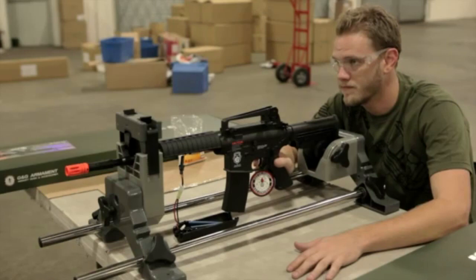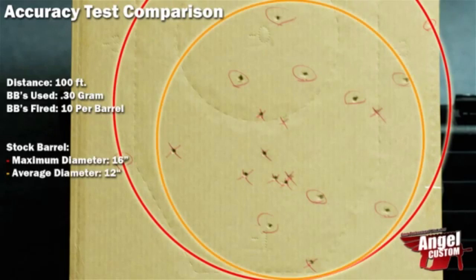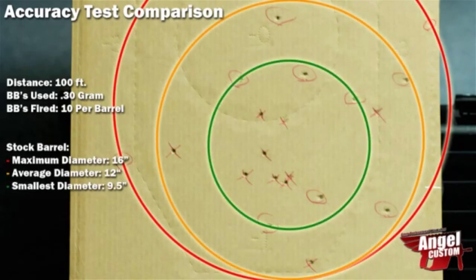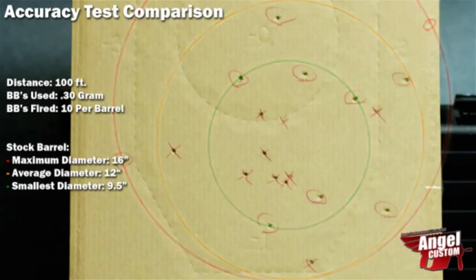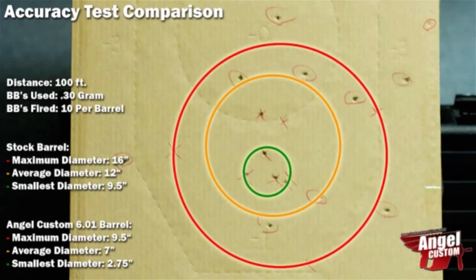Due to the fact that all our shooting test videos turned out rather poorly and inconsistent, we're going to be using Evike.com's footage from their newest Angel Custom G2 barrel video on their YouTube. The accuracy test comparison of the stock barrel yielded a maximum diameter of 16 inches, average diameter of 12 inches, and smallest diameter of 9.5 inches. The Angel Custom 6.01 tightbore barrel yielded a maximum diameter of 9.5 inches, average diameter of 7 inches, and smallest diameter of 2.75 inches.